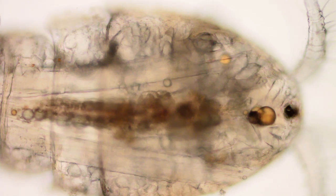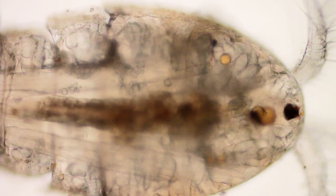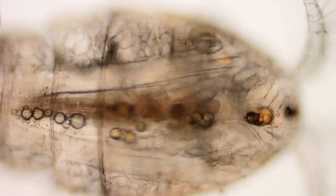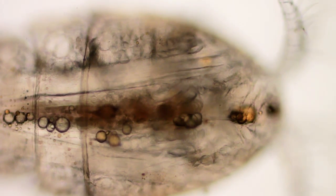I think we're looking through from the back, down through — there's her gut, her food. Down through, there's the muscles — lateral muscles on both sides of that brown streak in the middle. Those are what wag the tail.